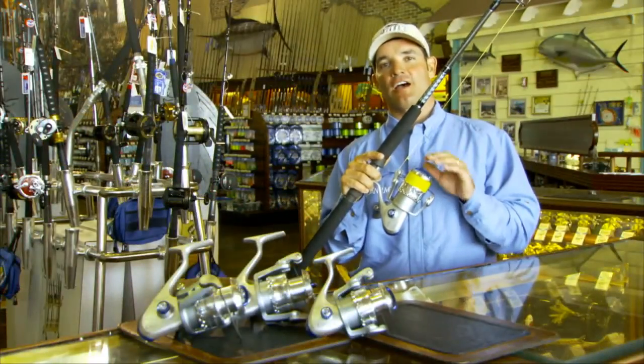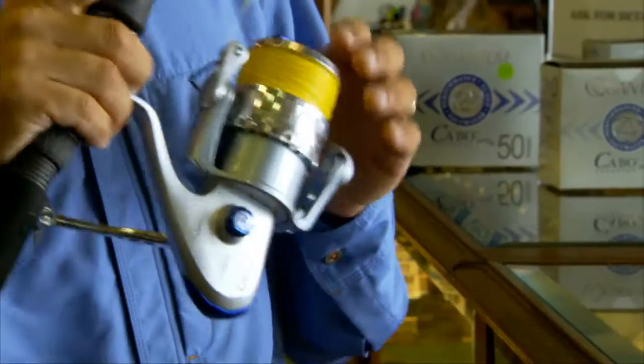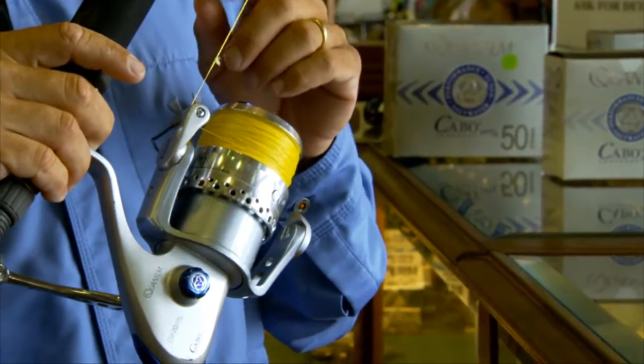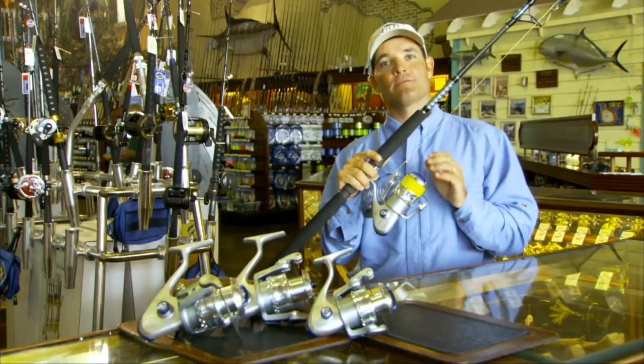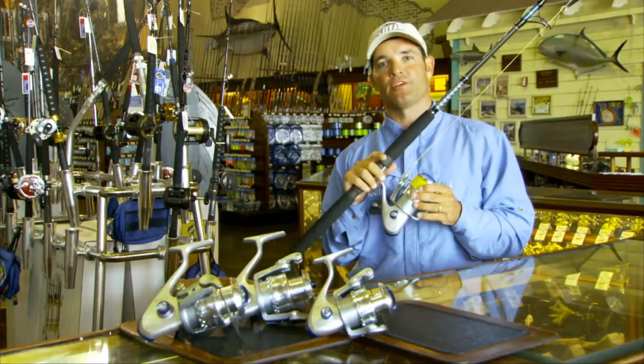This year, Quantum expanded their line of Cabo products to include the 70 and 80 size spinning reels. This is an excellent addition because for years we've been using the 30 to 60 size reels to stop almost any inshore game fish without any problem. There were still situations where capacity was an issue and we weren't able to take advantage of some of the situations or catch some of the fish that we wanted to.